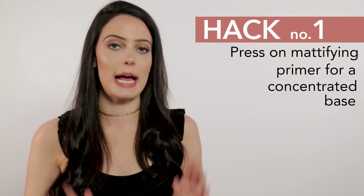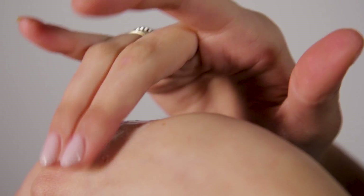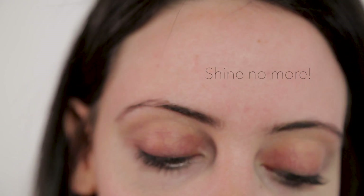Get in the zone and lay some knowledge down. Hack number one is how you apply your primer. It's important you look for oil-free mattifying primers. This one specifically is great because it actually acts as a barrier between your skin and the foundation. The consistency is quite thick. I'm going to warm it up on the back of my hand and then press it into my skin. By using a packing motion, I'm concentrating the product over my T-zone and oily spots of my face. Sweat will not break this down, which is why I love it in the summer months.